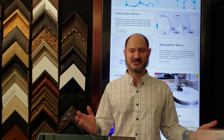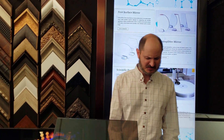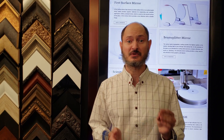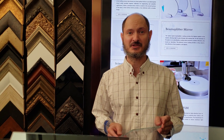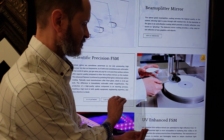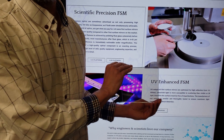What is a beam splitter mirror? A beam splitter mirror is a highly transparent, low iron glass with a dielectric coating applied to it. The dielectric coating gives it a color neutral appearance where you can film through it without distortion.